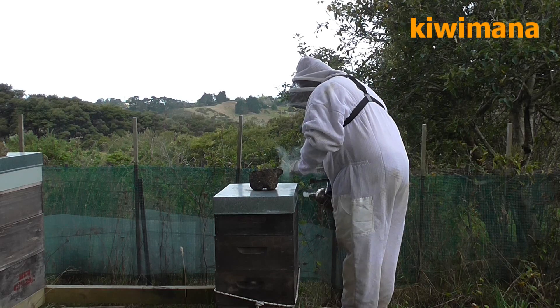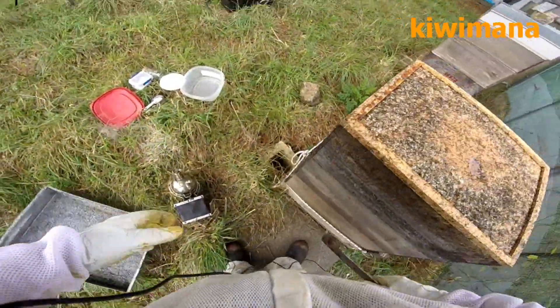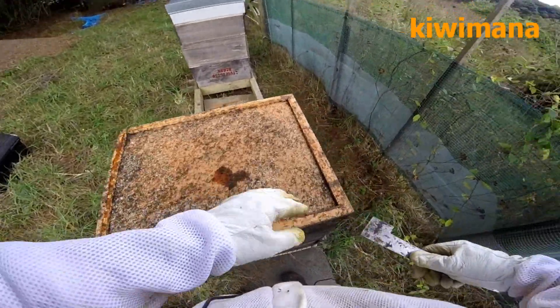Okay, so I'll just inspect this hive. This is all ants — not good.